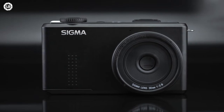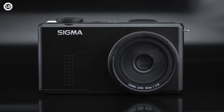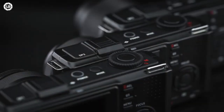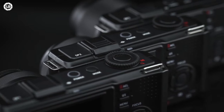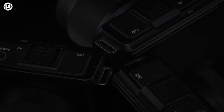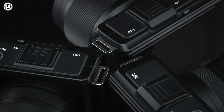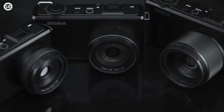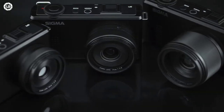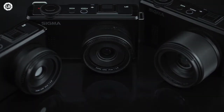The Sigma DP1, II and III Merrill were a set of dedicated APS-C cameras, each sporting a different fixed prime lens, paired to a novelty Foveon X3 sensor. A unique imager capable of generating color images without an interpolated Bayer arrangement, it offers new levels of sharpness, detail, and most importantly color reproduction, unmatched by the standard technology used by most of the market.